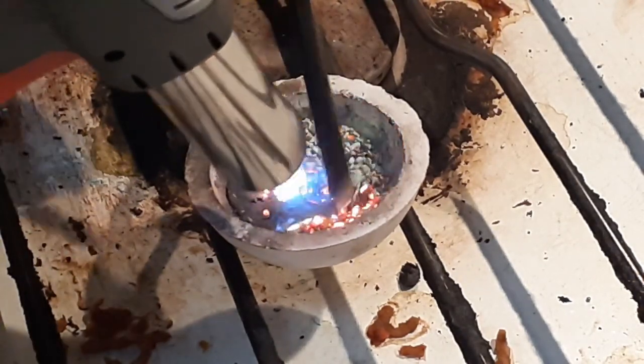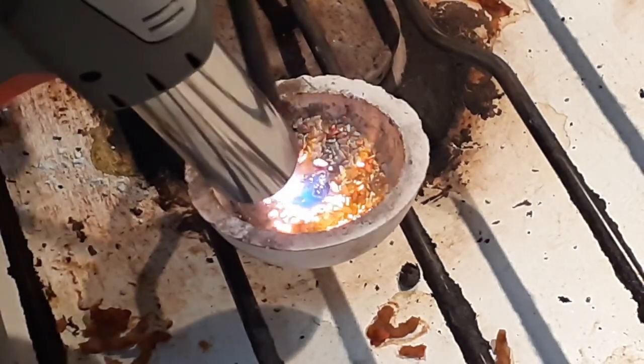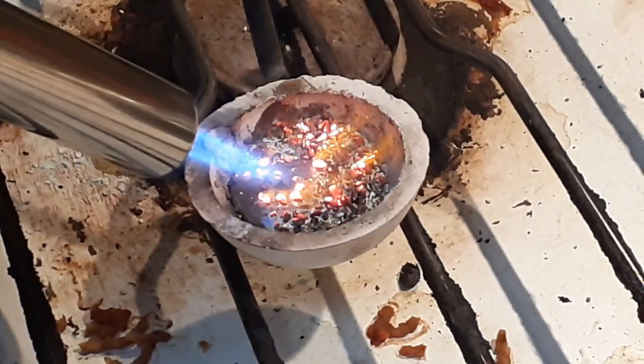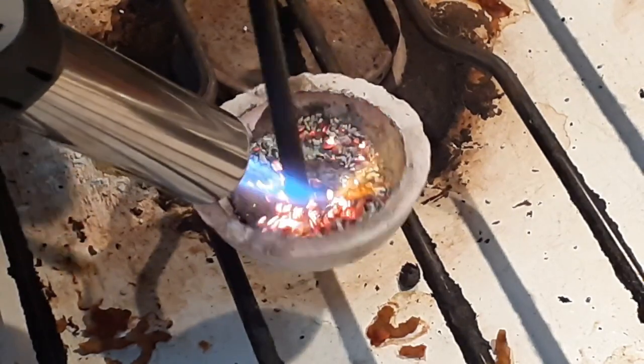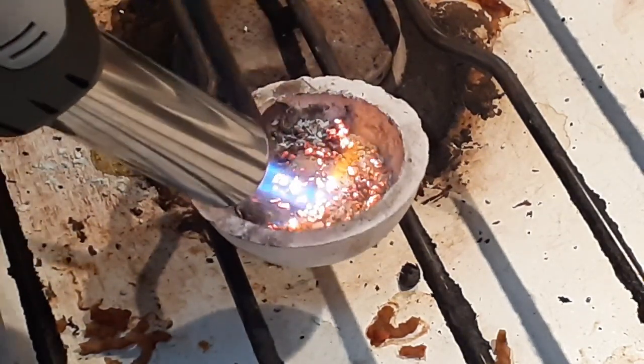They didn't amalgamate into some kind of gold-colored metal, and they didn't amalgamate into gold. So I'm not sure how to do it. If it's something I did wrong, do tell. Otherwise, I hope you enjoyed watching these experiments.